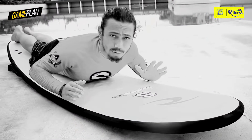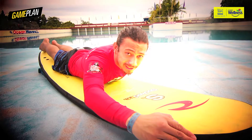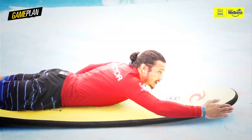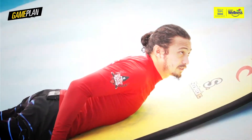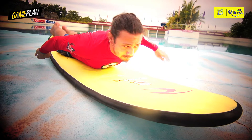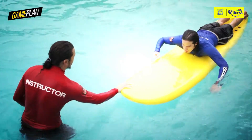When you paddle the surfboard, you wanna reach as far out as you can, stretch out — one arm at a time — and dig as deep as you can in the water. Your hand should travel alongside the rail of the surfboard. Sometimes your hand can even go a bit under the surfboard. From here, extend your other arm forward, and in a fluid motion, paddle alternately.